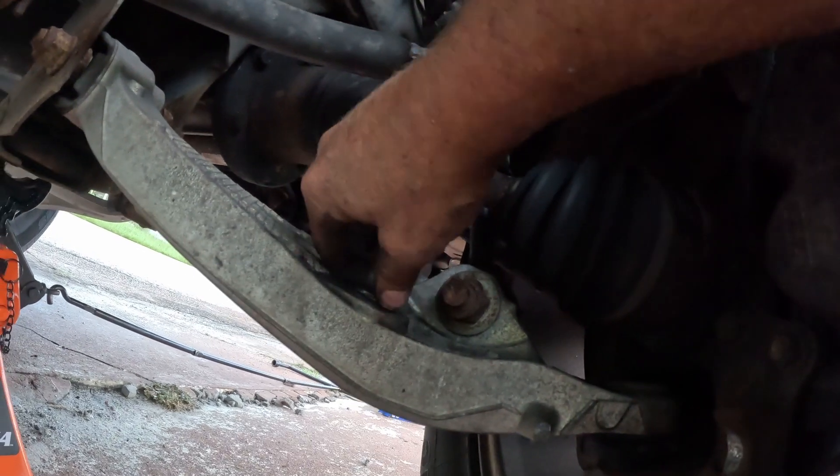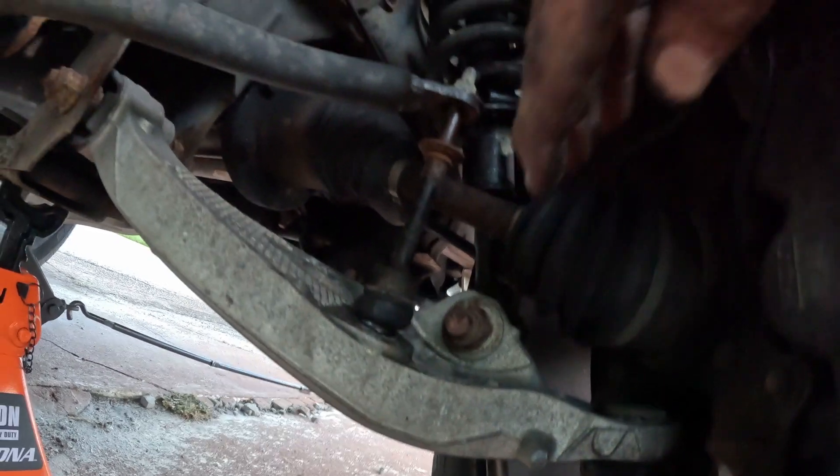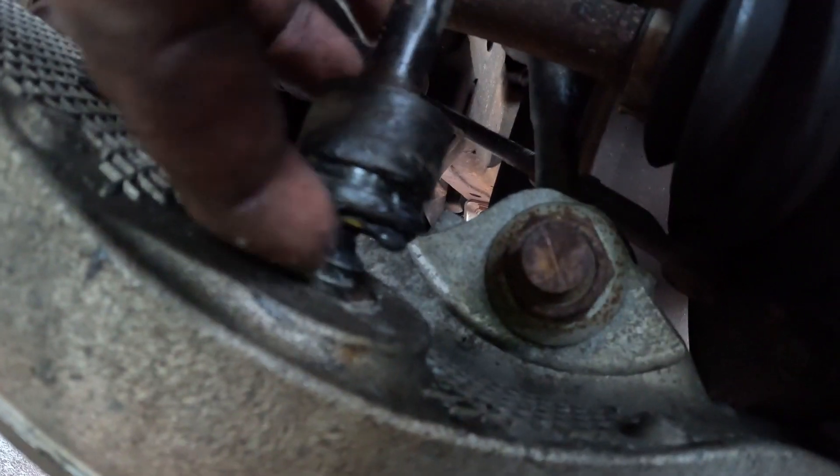So you got to wreck the boot, pull off the clip and hold on with vice grips. That joint's gonna spin until you destroy this clip — get this clip off there.